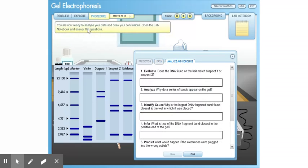You are now ready to analyze your data and draw your conclusions. Open the lab notebook and answer the questions.